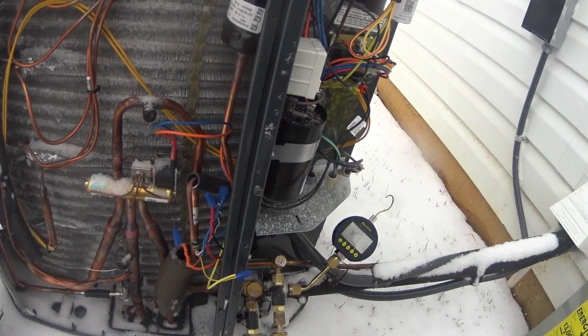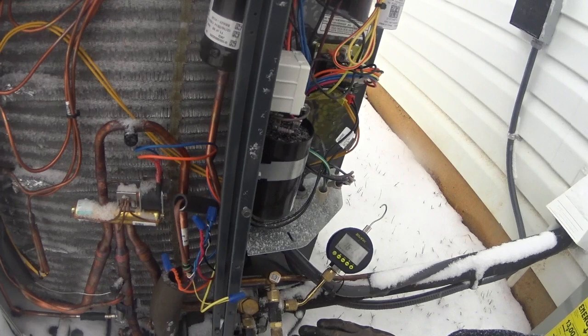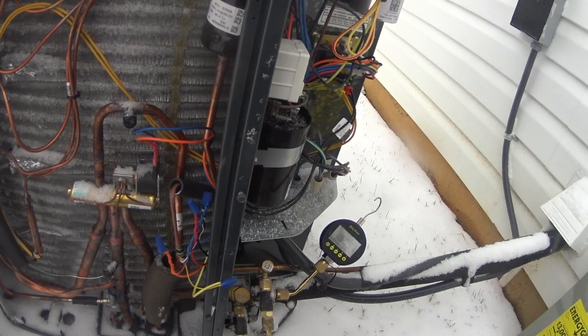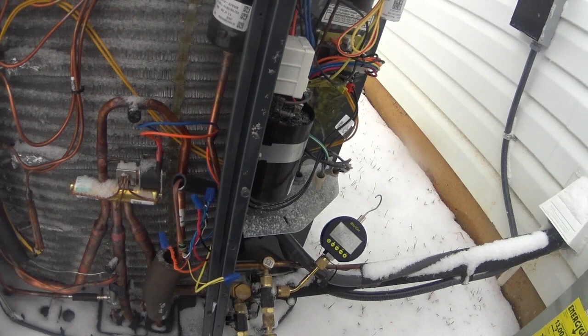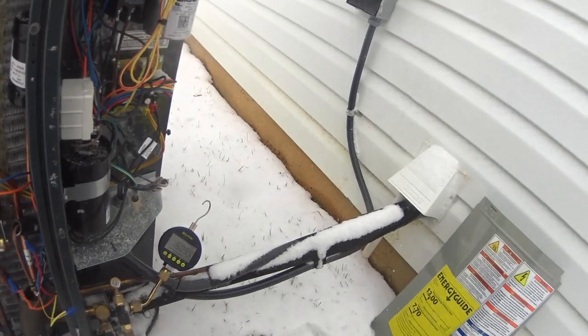I'm going to make a judgment call and go ahead and release the charge, get the system running, and put a note in to come back and leak-search it once we've got some refrigerant in there to help locate the leak — rather than try to find it just on a pressure test. Maybe not the best approach, but that's my decision at this point.